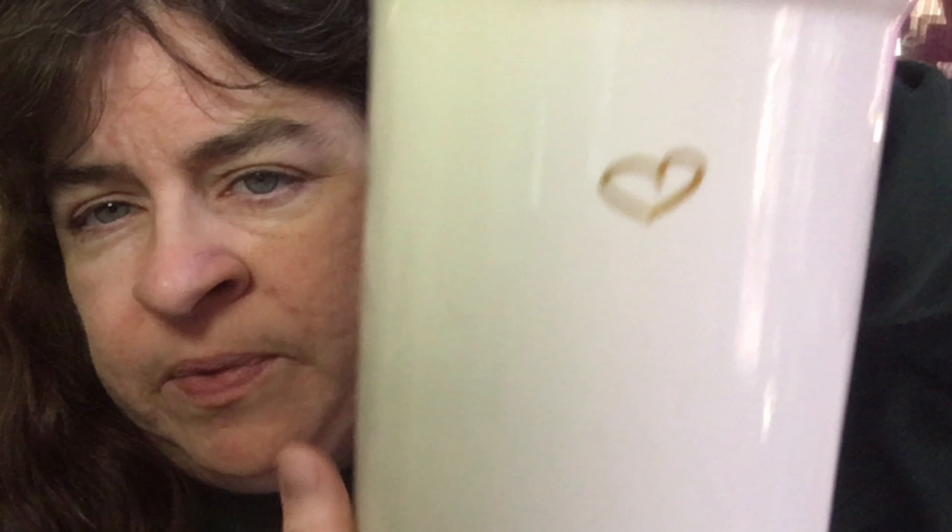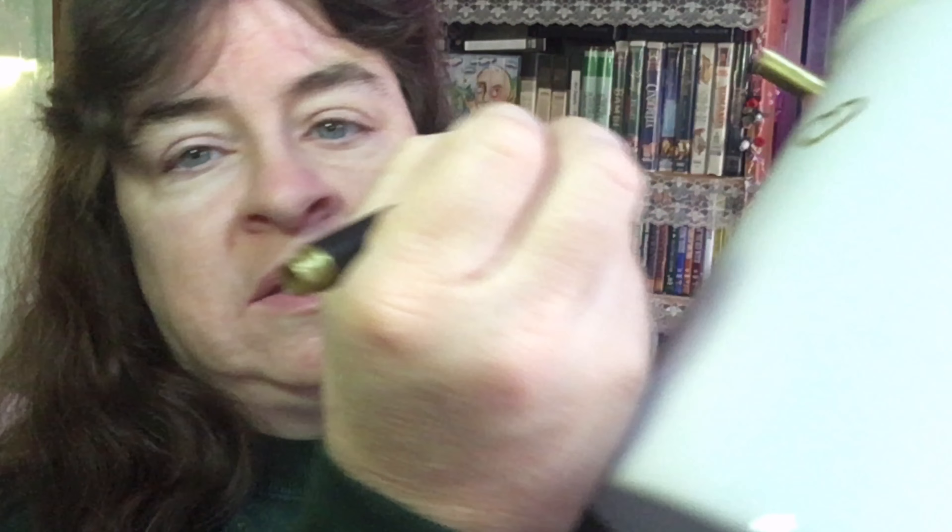I wouldn't use them on anything you're going to eat, but I have a ceramic crock here that I use to hold utensils in my kitchen, and I've already drawn a heart with the gold. I want to show you how very, very easy these are to use. Look at that — that's the gold.